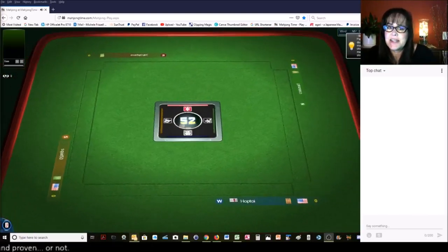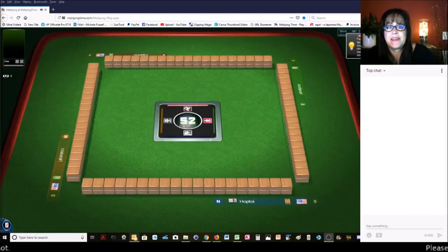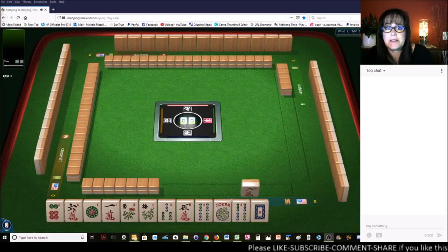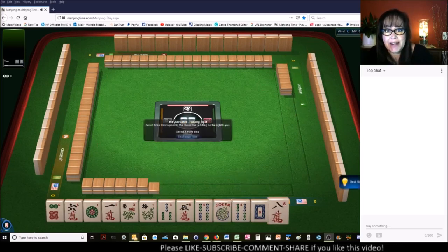We are launching into an American-style table at Mahjong time. If you haven't played here yet and you'd like to give it a try, look for my email below the video. Send me an email and I'll send you a 30-day VIP code so you can come and try it out.